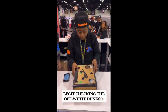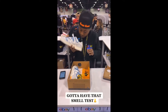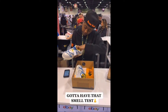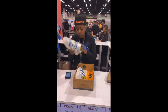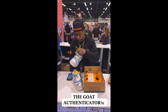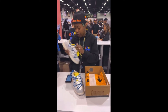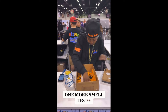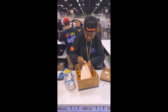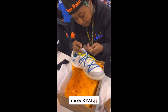Let's check the off-white dunks. Got to have that smell test. The GOAT authenticator. One more smell test — 100% real.